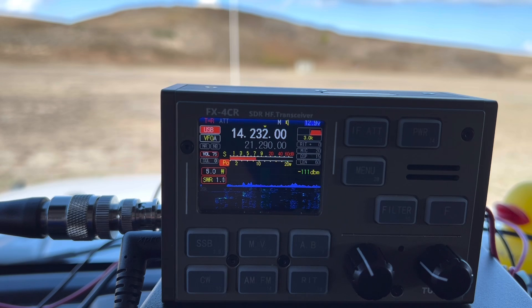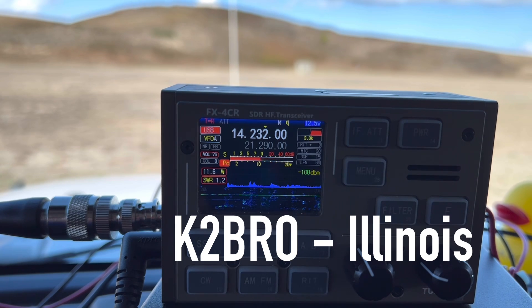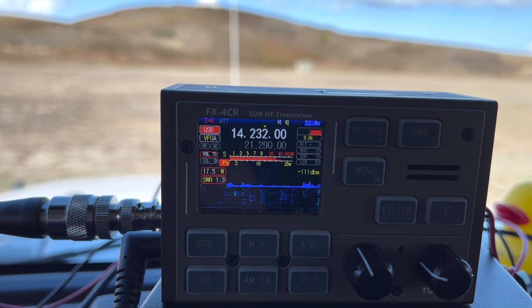CQ POTA — K4OGO calling CQ POTA from Park K0797, Wright Brothers Memorial on the Outer Banks of North Carolina. K2BRO — you're 5-7 into the Park, K0797. Roger. K2BRO slash AE — congratulations on that slash AE, that's awesome. I love POTA on the lower side of 20, so I appreciate the Park. 73.